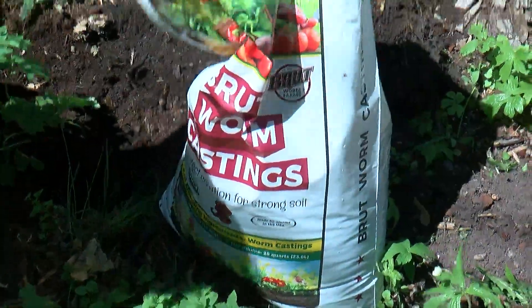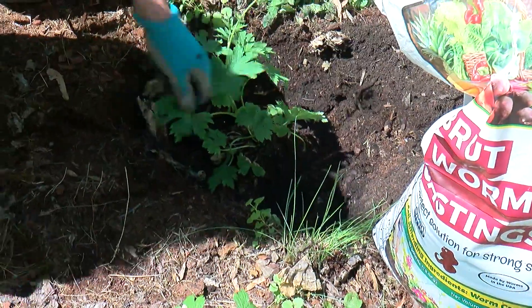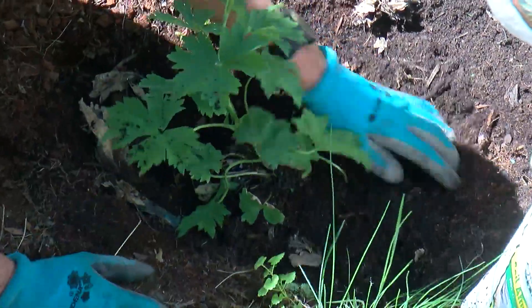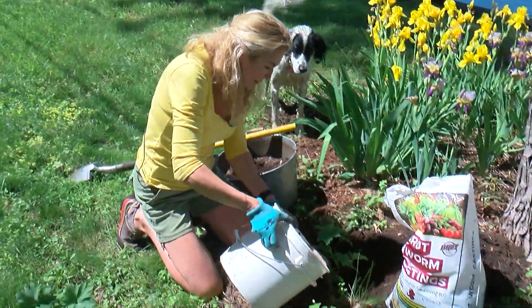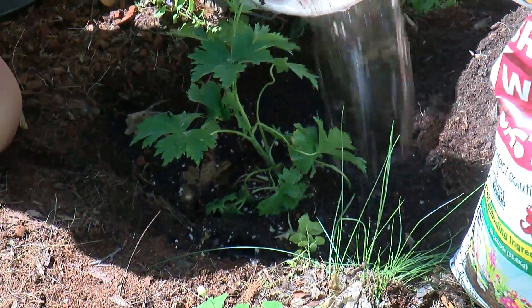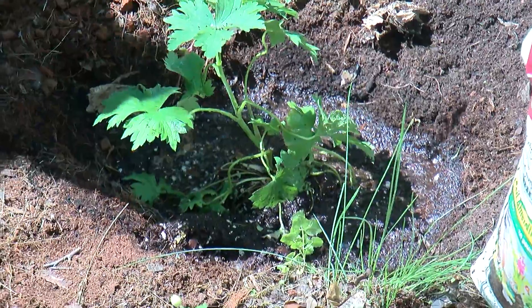On top of that, I'm going to add a small handful of worm castings. This is a fertilizer — a slow release — and it won't burn the plant, and it's going to help build the soil. Now we're going to water the plant and let it drain completely. Remember, this is to prevent transplant shock and make sure the plant is nice and hydrated.